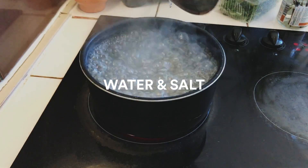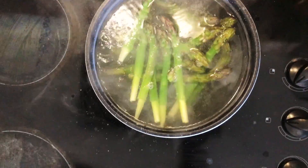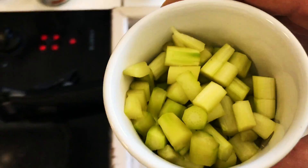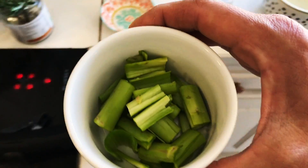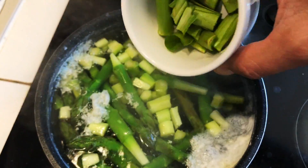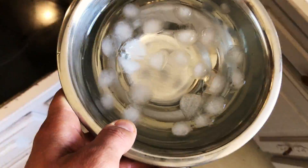In a deep pot with boiling water and salt, cook the asparagus tops for 4 minutes. 2 minutes before finishing cooking, add the small dices. 1 minute before, add the peels. This process of cooking the asparagus with different timings will add a variety of textures.